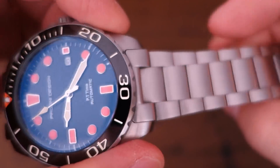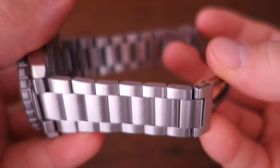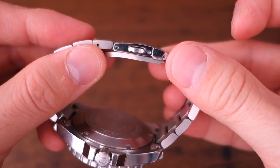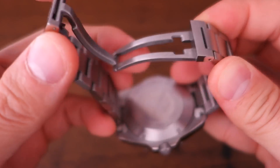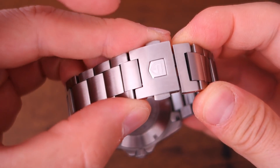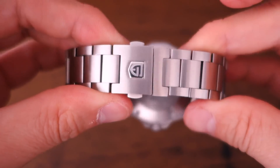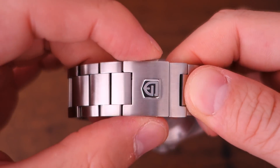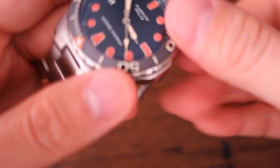The bracelet has a completely brushed finish — not a single polished surface on the links, similar to that previous Aqua Racer style watch. It has solid end links, and the clasp itself does have slight polished surfaces. The push-button deployment clasp is actually pretty well done. For this price point this is possibly the best bracelet I've seen from a Chinese watch — it looks like a custom design rather than a stock factory clasp.